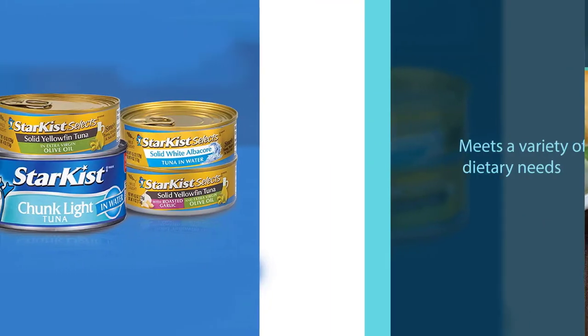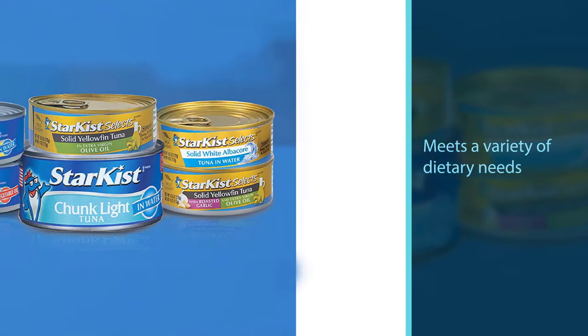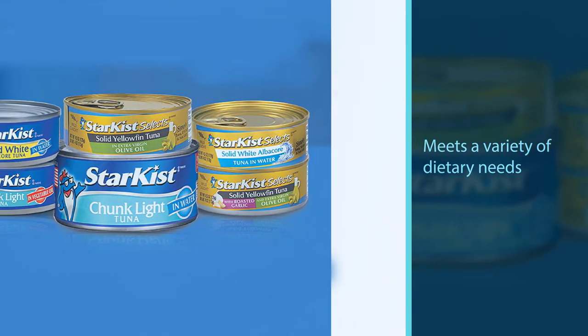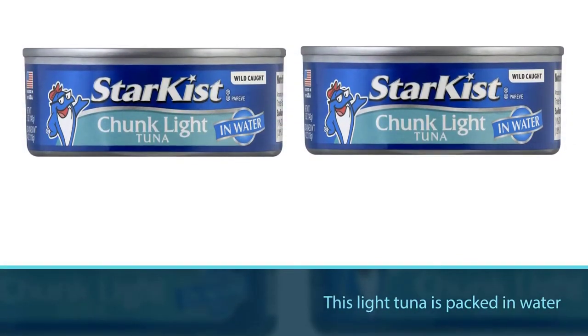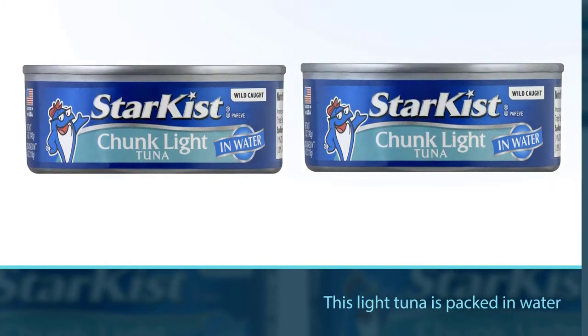This canned tuna meets a variety of dietary needs including paleo, keto, and weight loss diets. It is packed in water, but you have the flexibility to choose an oil-packed version if you call for almost double the calorie intake.